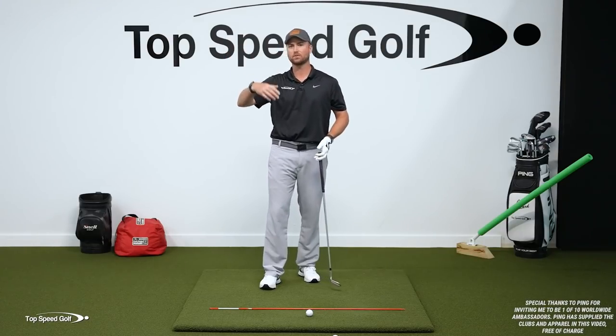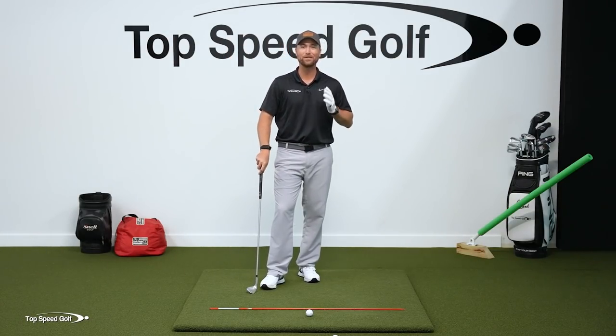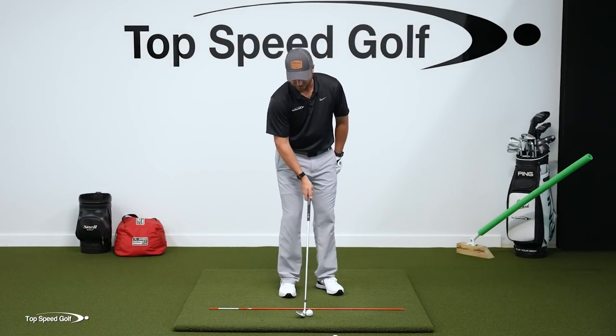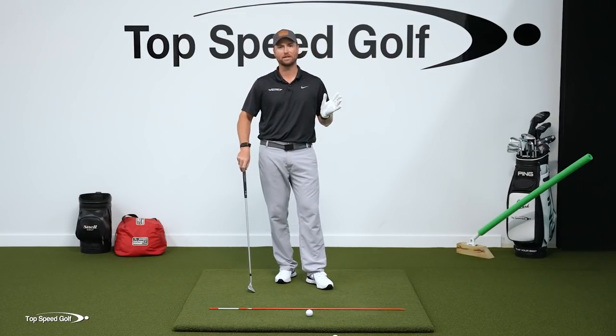You'll hit one 60 yards, the next one goes 40, the next one shoots over the green thin, chunks — everything you can do wrong, you name it, that's going to happen. That's the magic in wedges. I've got to get the shaft forward and I've got to get this to launch 30 degrees or less. If I can do that, it's going to be fantastic.